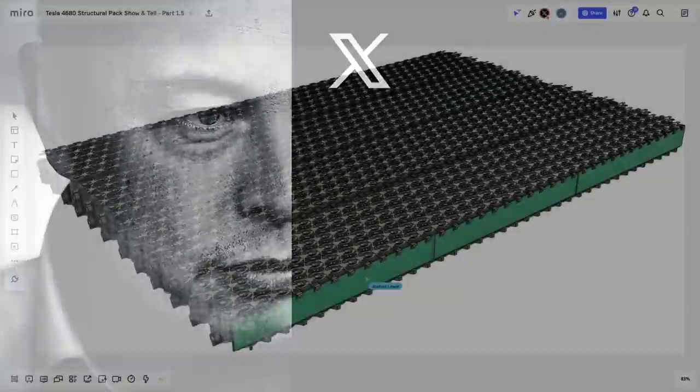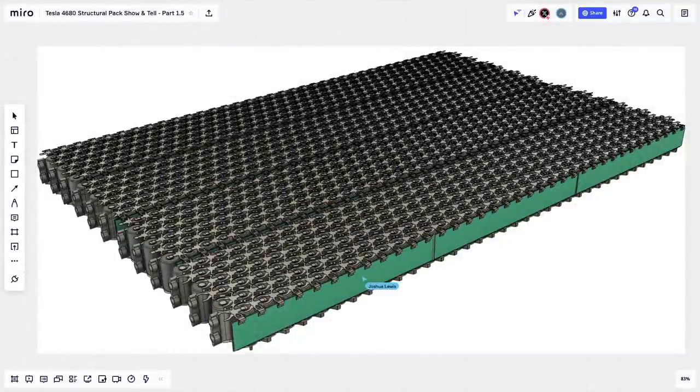Welcome everybody to official X-Pod show-and-tell episode 1.5 for the structural battery pack. We have today with us Joshua, who is an automotive engineer from the UK. How are you doing, first of all? And maybe you can tell people how this came about, why we scheduled this, and a little bit of background of how this happened.